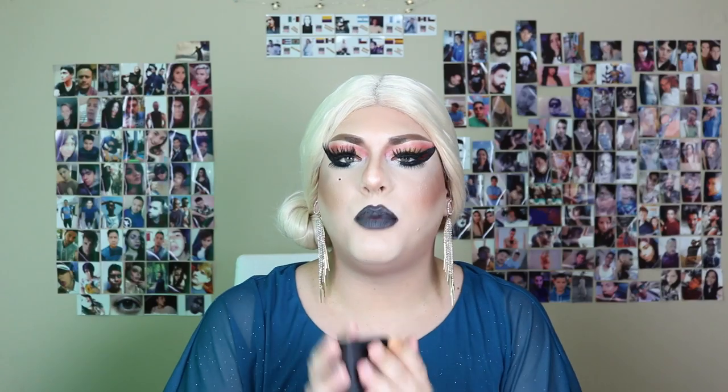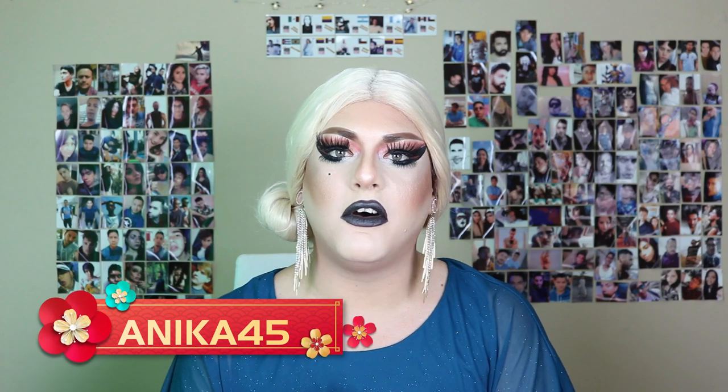I got the same type of packaging — this beautiful black box with the company's name in gold. On this side you can find information like the expiration date, the color of the lenses, all the sizes, and everything. This is part of the Intense Collection, because they have different collections you can choose from. I also want to share my very own promo code: use code ANICA45 before you check out and you will get 15% off your total order site-wide.